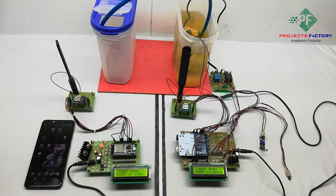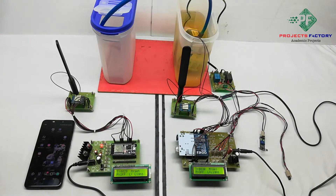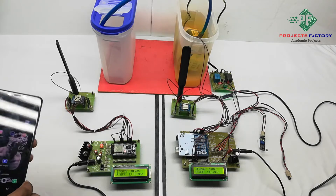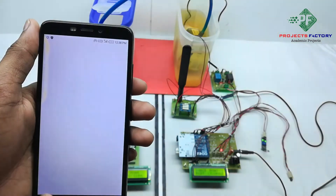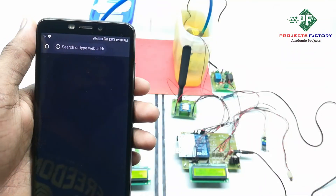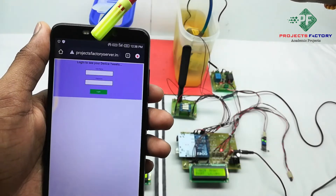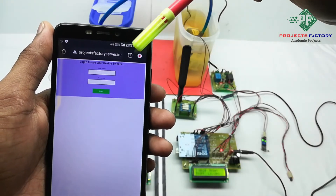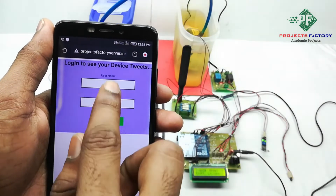The sensor information is transmitted to the receiver side via LoRa and displayed on the receiver side. The data is also uploaded to the IoT server. The server URL is projectfactoryserver.in. The username is LoRa5 and the password is LoRa5.